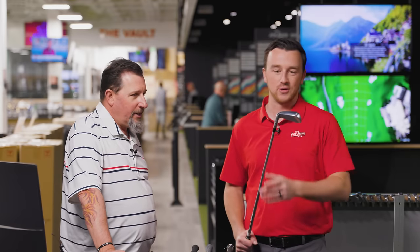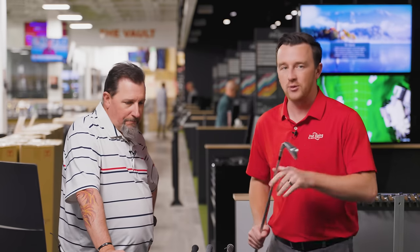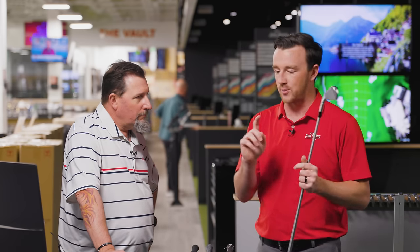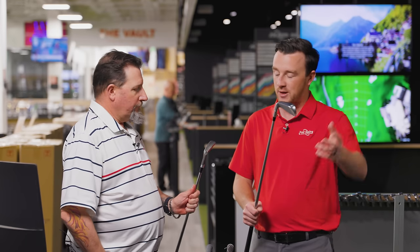What we're going to do is have Kevin hit probably six to seven shots with each model, get the best four or five, put some numbers and data up, and then we'll conclude with the number one performer in terms of look, feel, sound, and innovation. Anything else to add? Let's hit some shots.